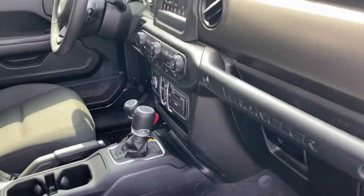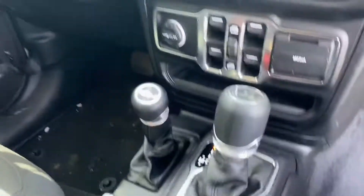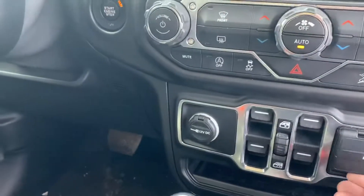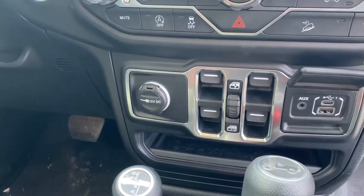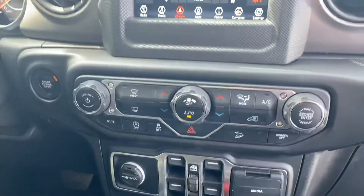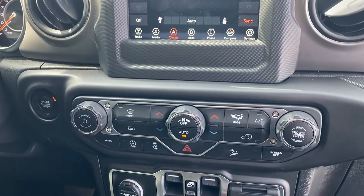You can see the interior — you've got your shifter, your four-wheel drive, and other things like the media player right here, with your aux and USBs. You've got your window controls right here, and air controls are going to be right up here.